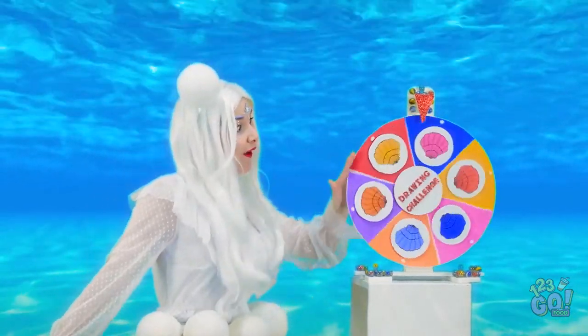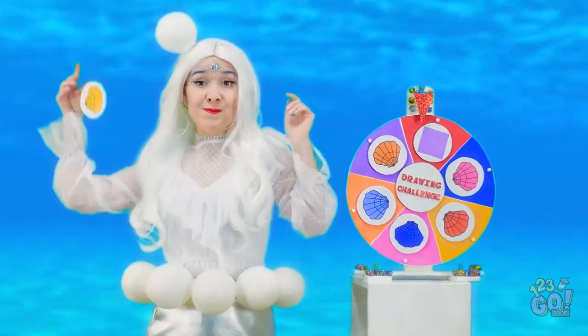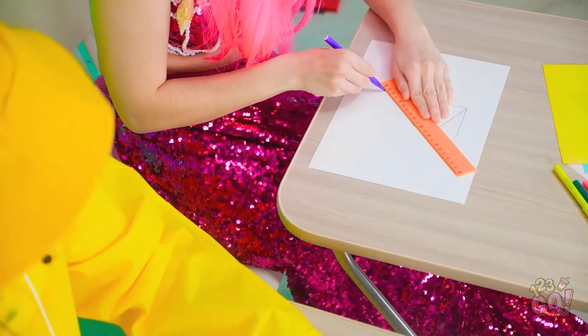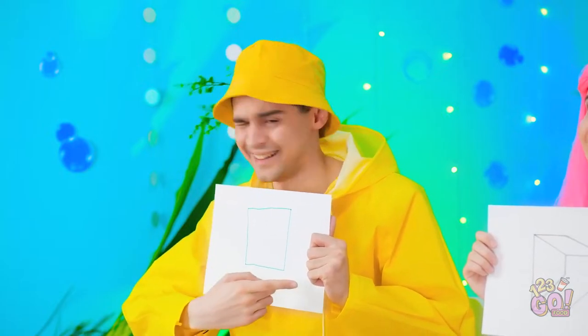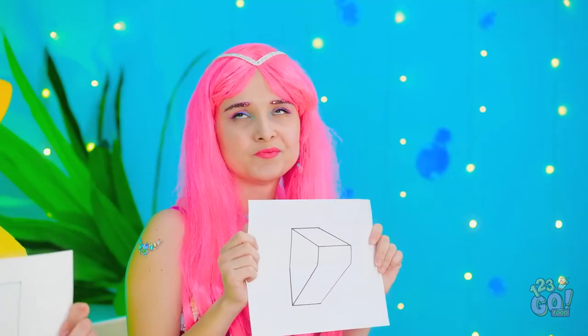Another drawing coming at ya! You ready for this? Yellow means… square! Good luck! I think I can do something. I did this in preschool. Someone paid attention in geometry. I'm not down with that. That's more like it. This is gonna be good, let's see 'em! Square! Is that even a shape? It's… something. Square! Thanks, Captain Obvious.